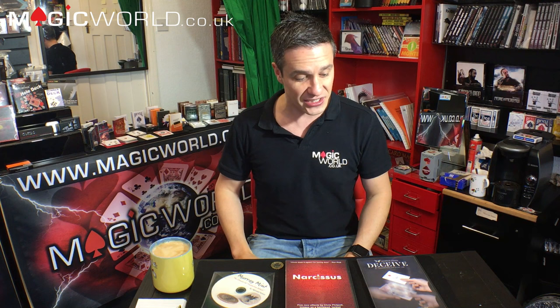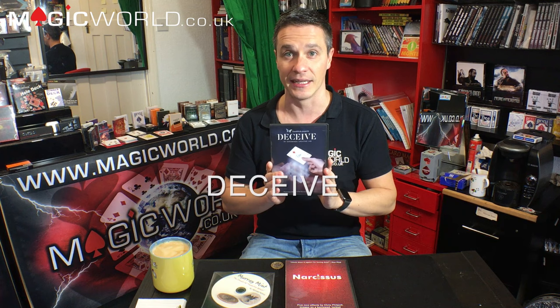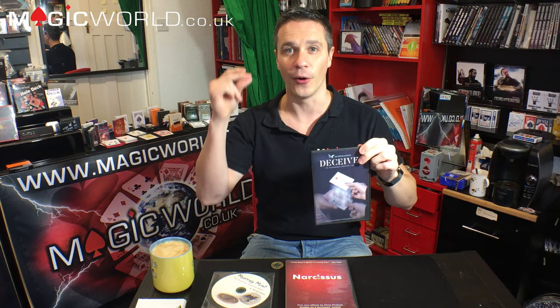There'll be no competition this week — just a good solid review show. We're still getting ready to move offices and I'll give you a little update about our website and a couple of new cool things happening. Let's get started with Deceive by Sans Minds. This trick retails at £20.99.